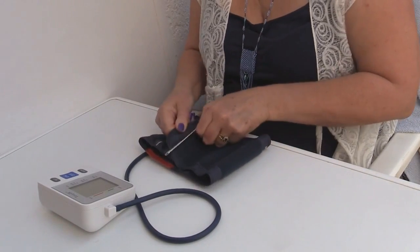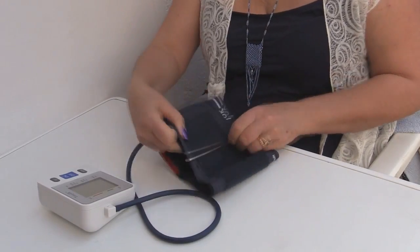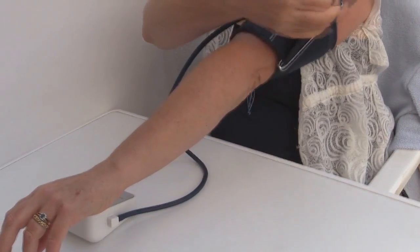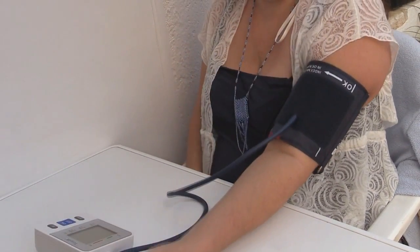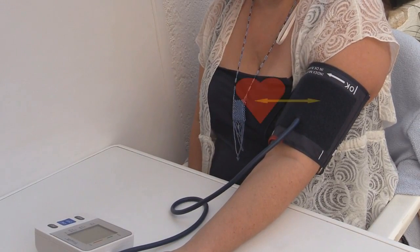Then place the cuff around your arm 2 to 3 centimetres above the elbow and fasten the velcro strap. The correct position of the cuff is with the tube on the top. With your arm straight and your palm facing upwards, make sure that the cuff is level with your heart. This is very important.